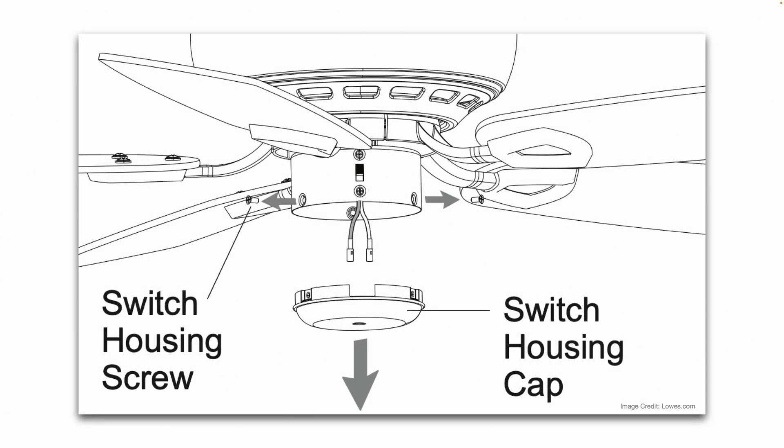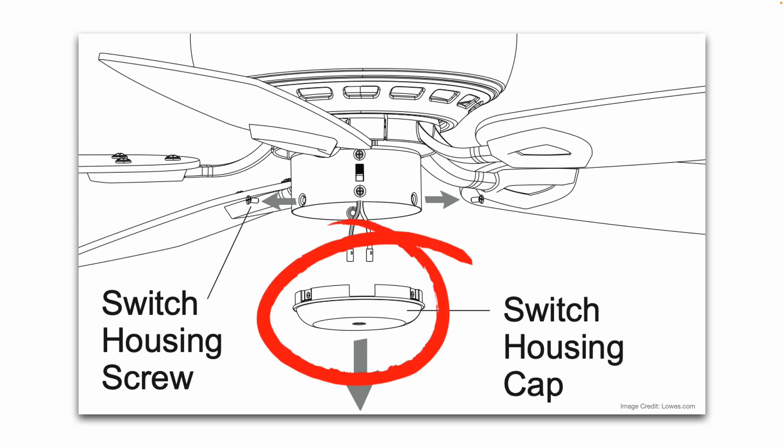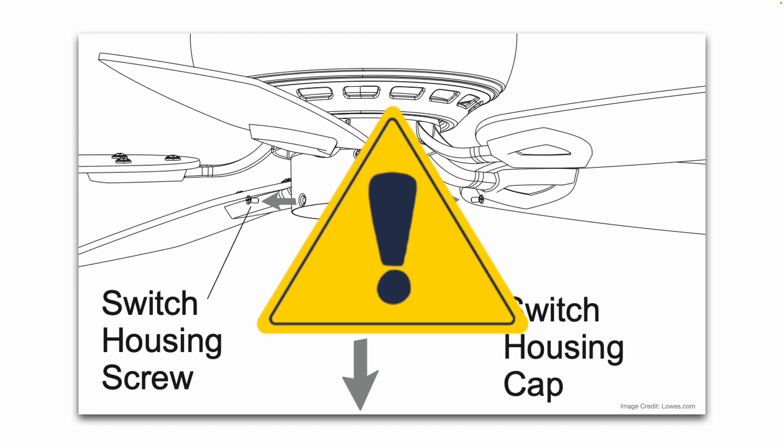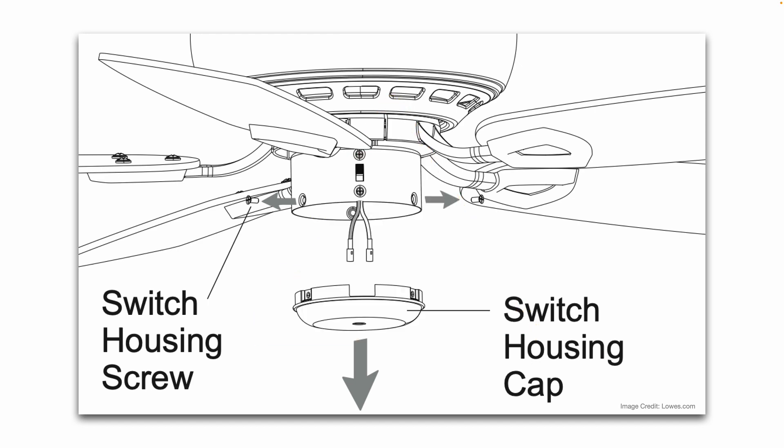Basically, you'll remove the switch housing cap — usually there are some screws that hold that cap in place. When you install this light kit, make sure the power is turned off to the fan; you do not want to work with live electrical wires for safety. Once you remove that little housing cap, you'll see the wires in there. Then you'll connect those existing wires in the ceiling fan to the wires in the light kit, following the instructions for what wire to hook up where. That light kit will then mount to that ceiling fan box.